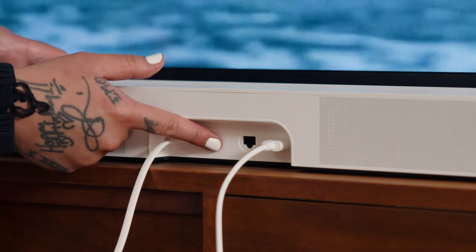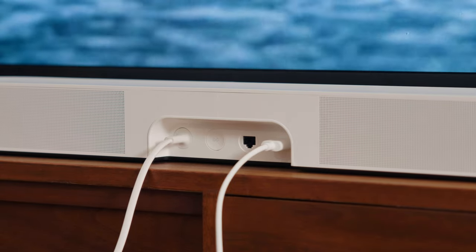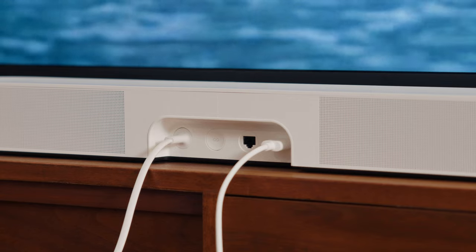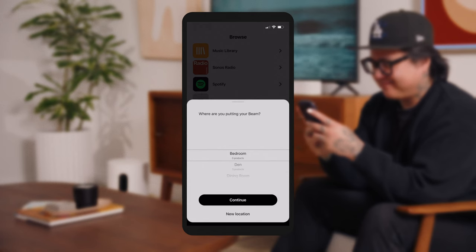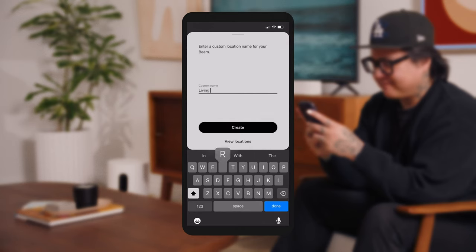Press the button on the back of Beam when you're prompted. This connects the app to the speaker and then connects the speaker to your Wi-Fi network. Next, select the room where you placed your speaker. There are several preset options, but you can also customize your room names.